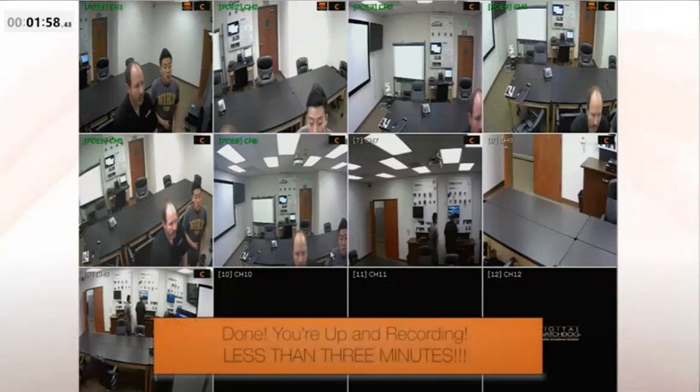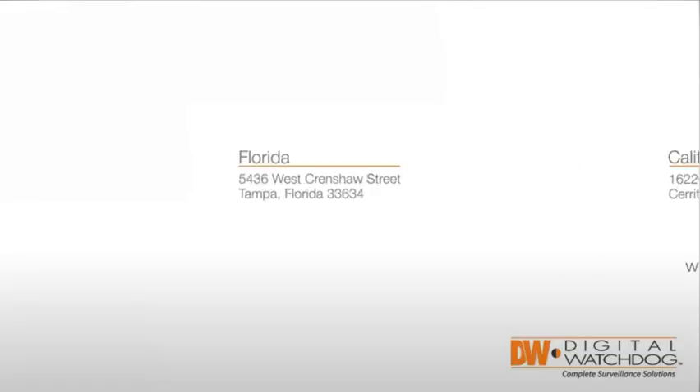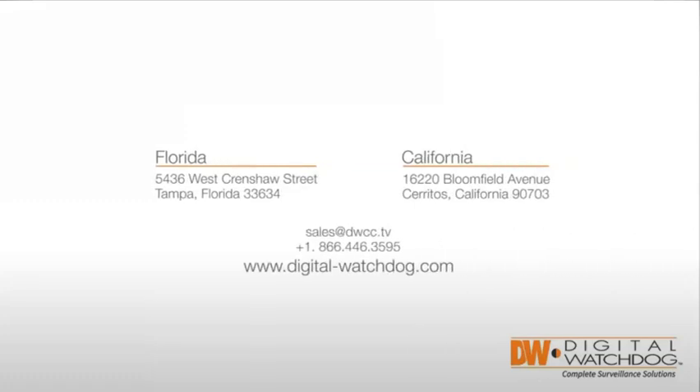In this case, the wizard took less than two minutes. To learn more, visit us at www.digital-watchdog.com.